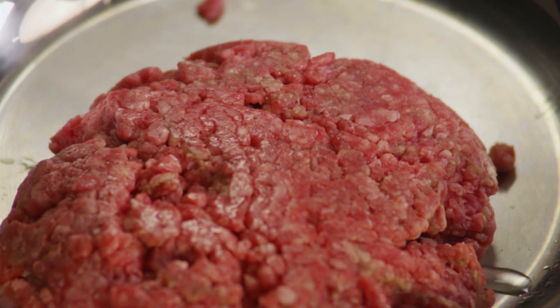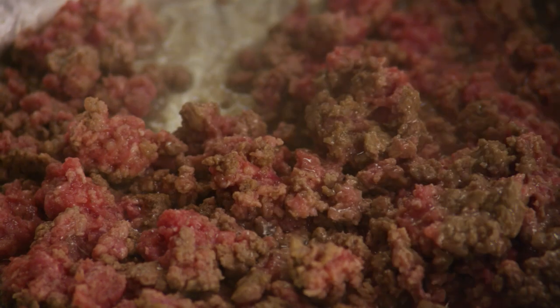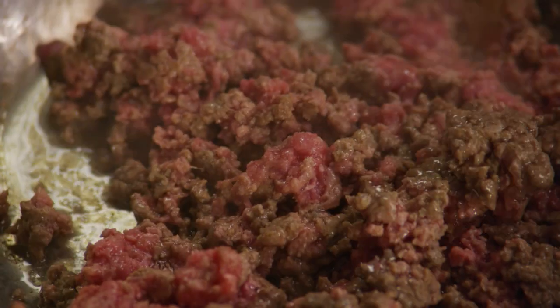Brown one pound of ground beef in the oil. Cook the beef on low heat, stirring frequently, until it's evenly brown.